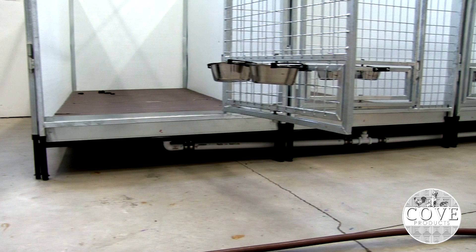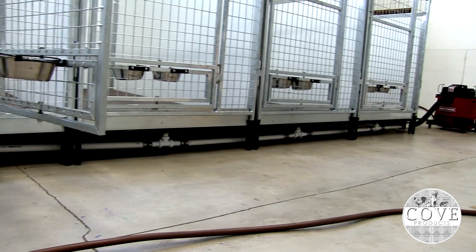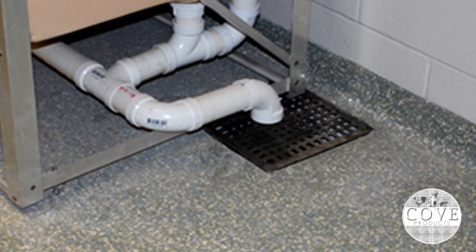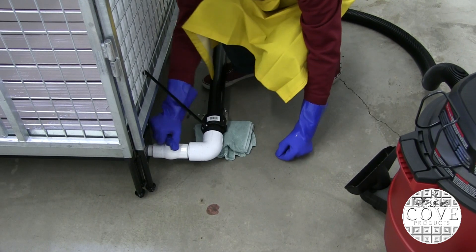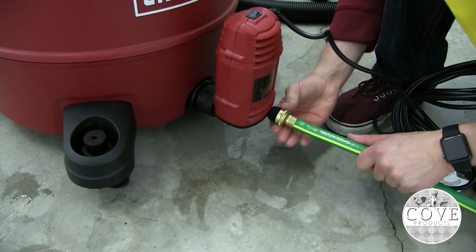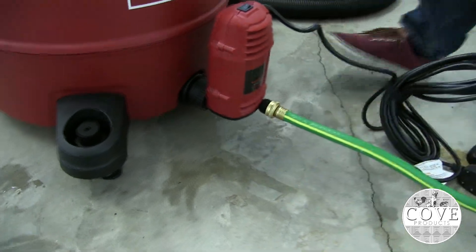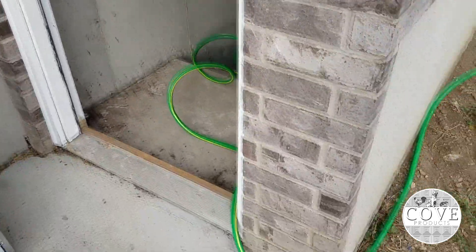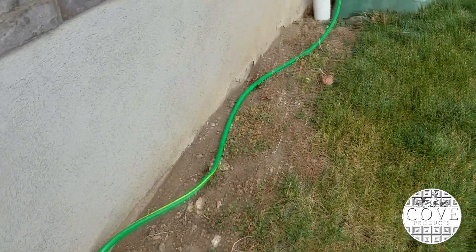This elevated base has PVC plumbing underneath that routes liquid and waste to the nearest sewer outlet. But don't worry, because if there is no sewer outlet nearby, you can quickly connect a wet vacuum to our system. An optional pump can then be installed to the vacuum that will automatically pump the liquid to a higher, elevated sewer outlet, such as up the stairs or outside. This means you don't need a floor drain to get rid of the waste.